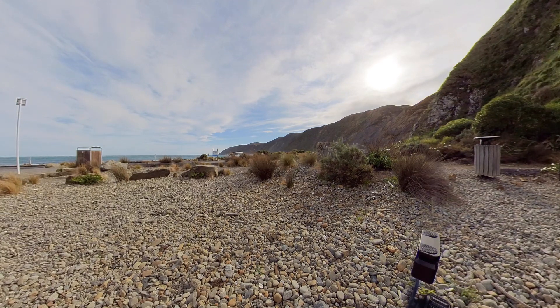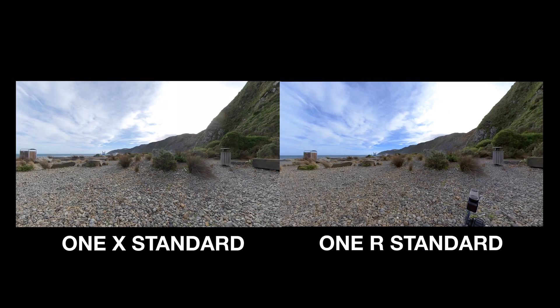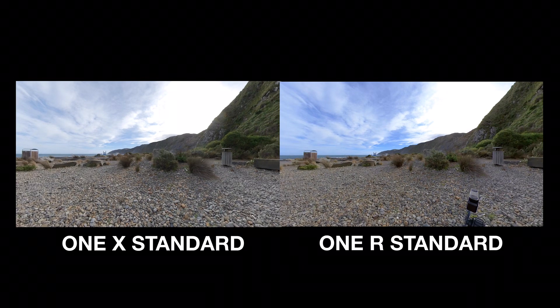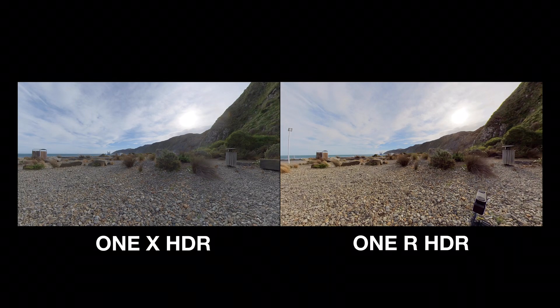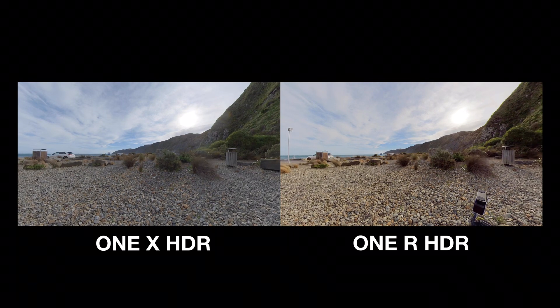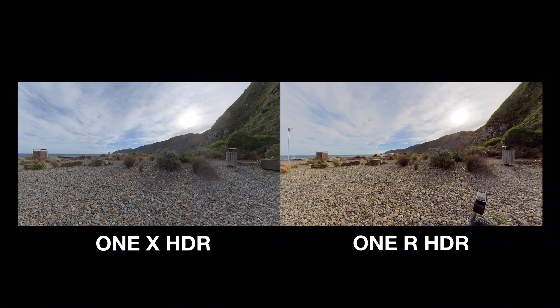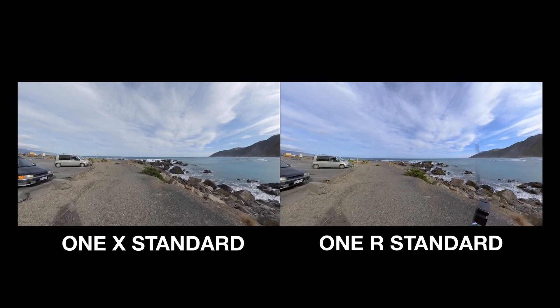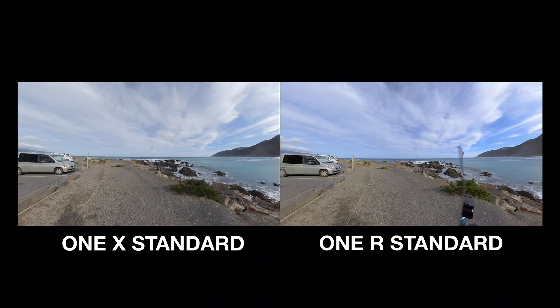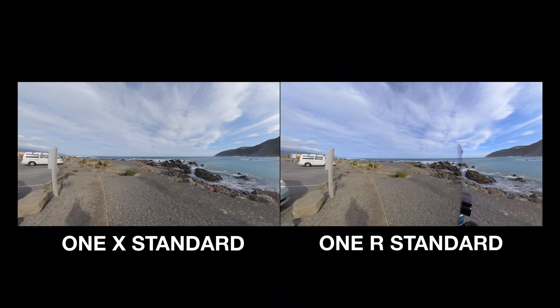Let's take a look at how the ONE R and ONE X standard video compares in these windy outside conditions. And now let's take a look at how the ONE R and ONE X HDR video compares outside too. And just for completeness, let's have a look at the ONE R video versus ONE X video while walking around — first standard video, and then to round us off, a look at HDR video again.